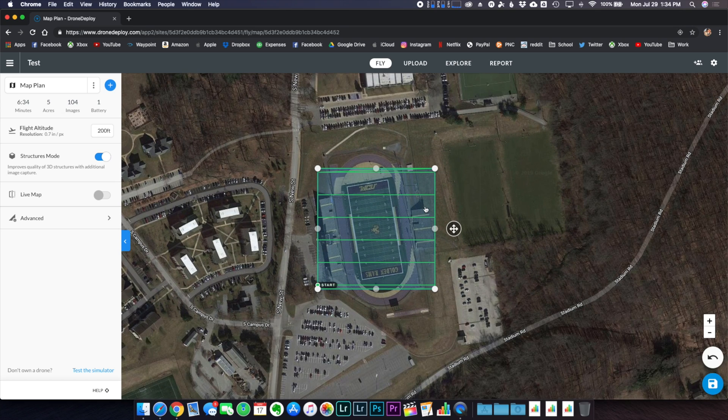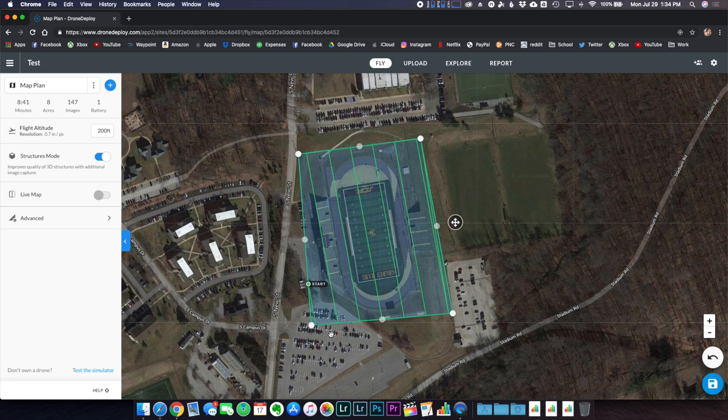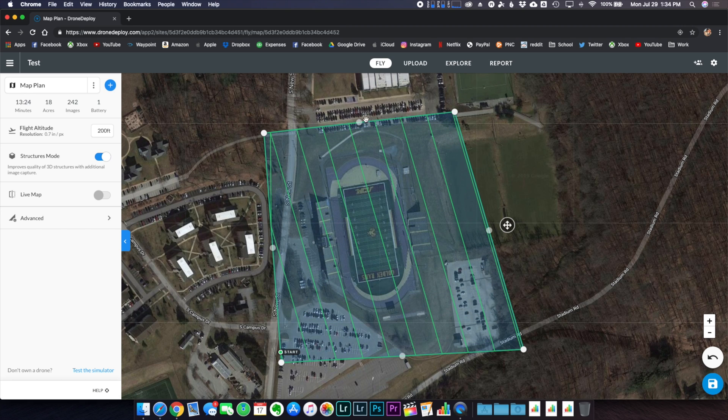We'll create a test project above this turf field. The first step is to set the flight area by manipulating the bubbles around the outside. I want to capture the turf field — the bleachers on the outside, the track, and the field in the middle. You can drag the middle portions out to create a more complex shape, but a simple rectangle works here. I like to go a little overkill and extend the area larger than what needs to be captured, because the exterior edges can get a little messed up during stitching.